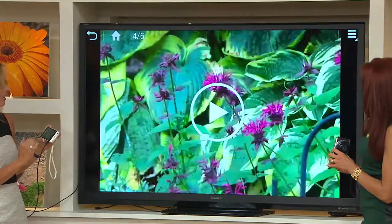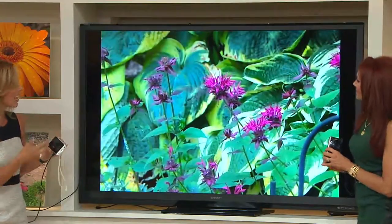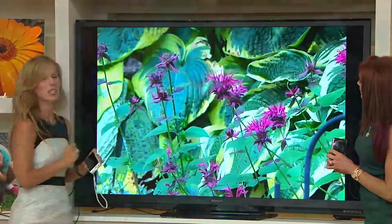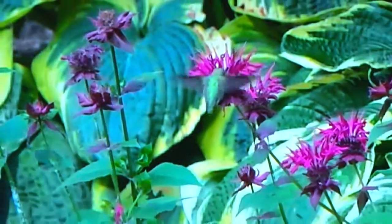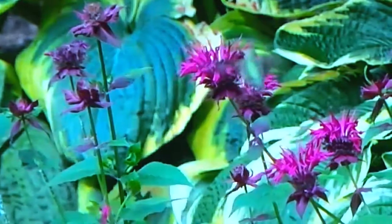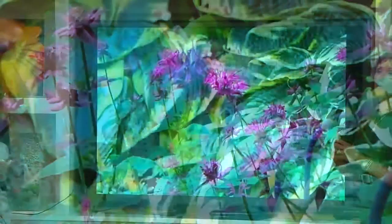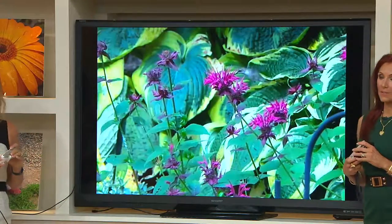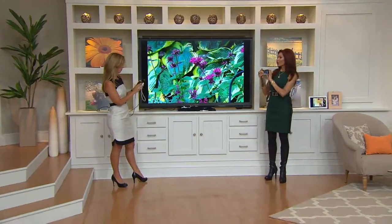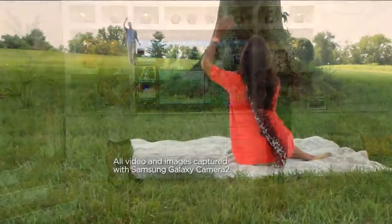This is a slow motion video. Have you ever tried to catch a hummingbird and couldn't? This is captured in slow motion at 120 frames per second — you can actually see the wings of the hummingbird. Look how crystal clear this video is. When you start thinking about how you're making memories, take advantage of the five easy payments and free shipping. You're not going to find this camera for any less money.